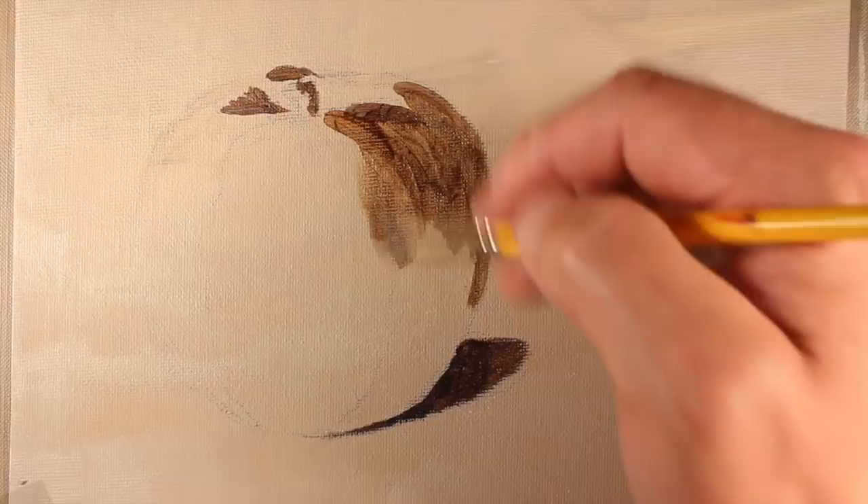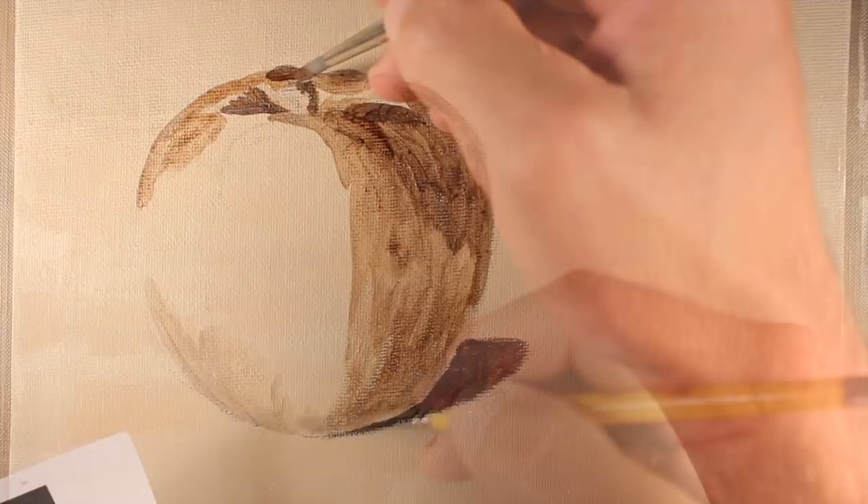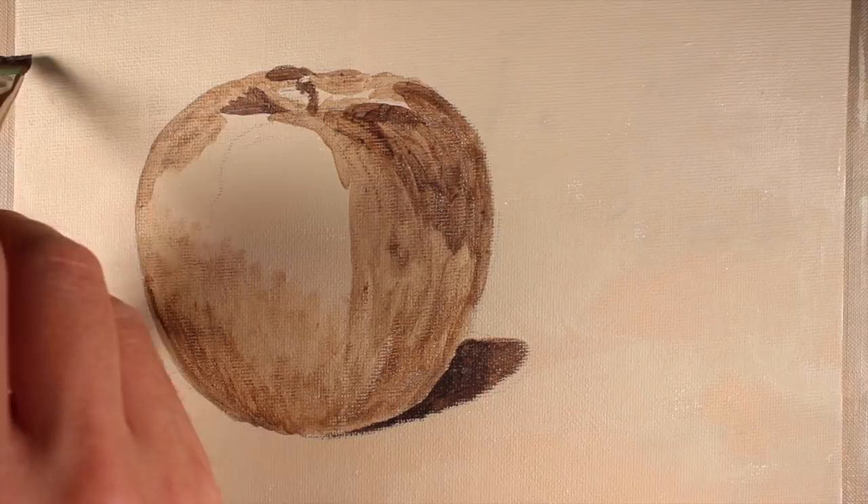There are going to be some areas where we thin out our mixture a bit with water and apply it to the surface to create some of the mid-tones and lighter values. You can see I'm doing that — adding mid-tones and lighter values with thinned-out versions of that mixture of Burnt Umber and Payne's Gray.